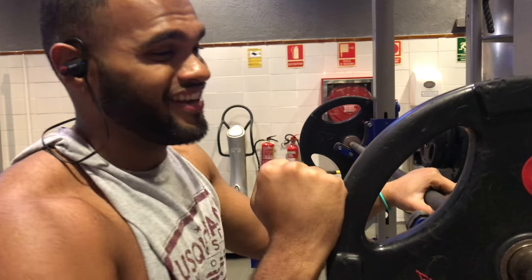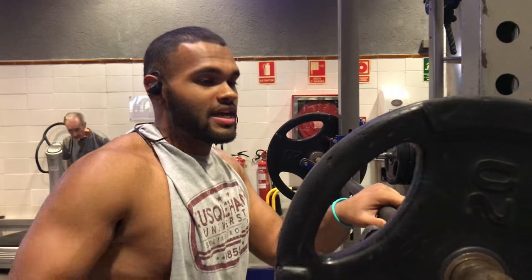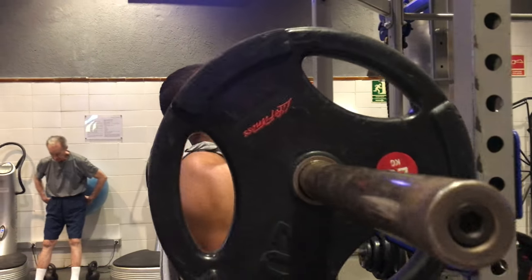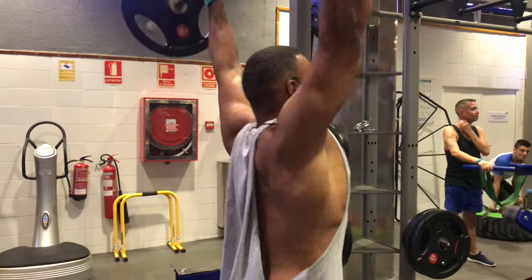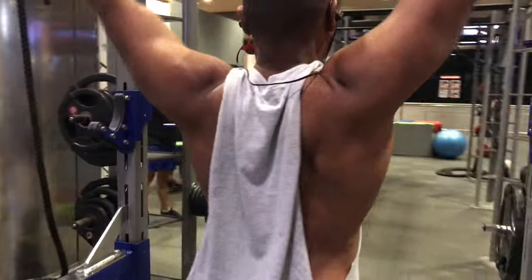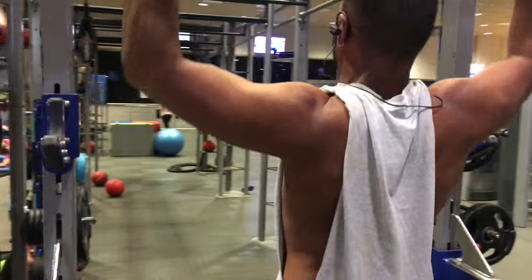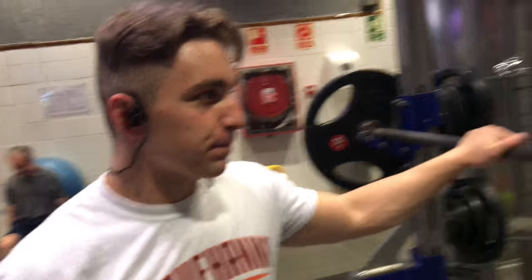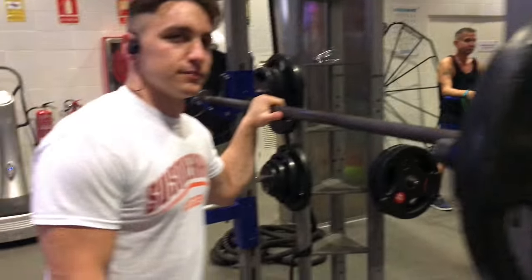We got 120 kilograms on the bar — that's like equivalent to 135. This is my second to last set, I got these for four. I'm going to see how this feels because then I have another set after. I'm not trying to break my body. Winnie got this one for three, it's his last set. He can't get over the plate yet.